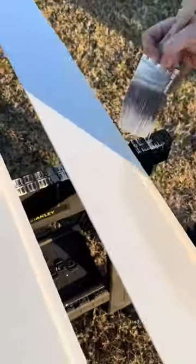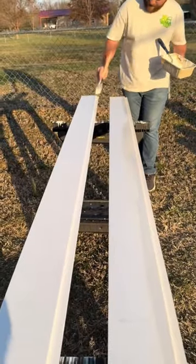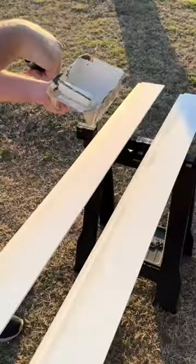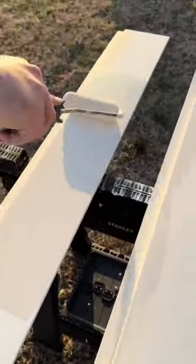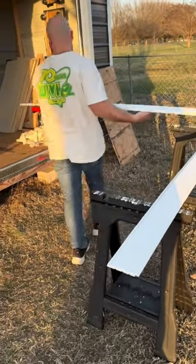That way I don't have to worry about making a mess by painting the ceilings over my head in the house, and we won't have to clear out all of our furniture. I'm just taking a brush, painting all of the cracks where the boards lap, and then rolling all of the flat surfaces with my little foam roller.